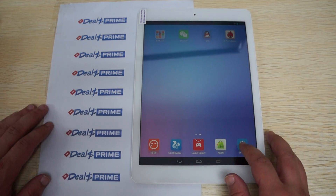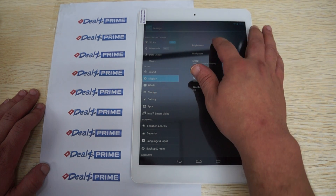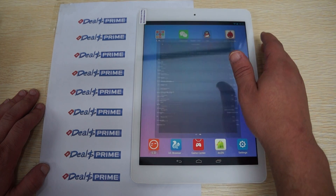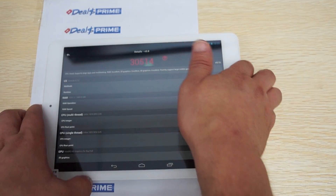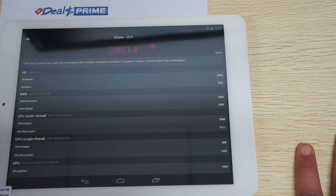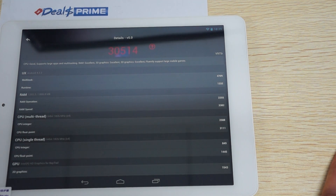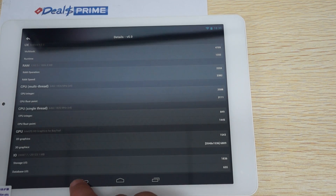I'm going to try to see if we can make the screen brighter. Sometimes they only have the brightness up halfway, so this is going to make a difference. So we actually zoom in a little bit more. A score of just over 30,000. This is running Android 4.2.2, 2GB RAM with about 1.2GB free, 1.8GHz 64-bit quad-core CPU. And it looks like the memory is about 25GB free.